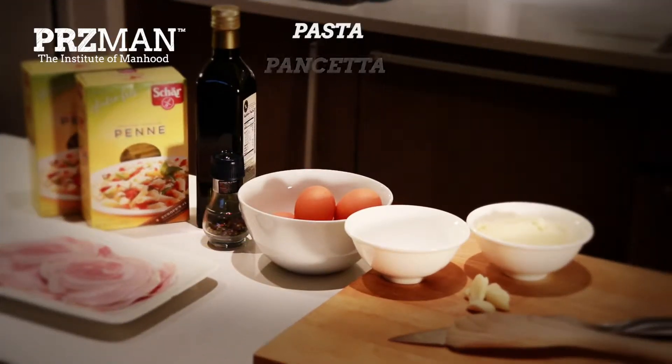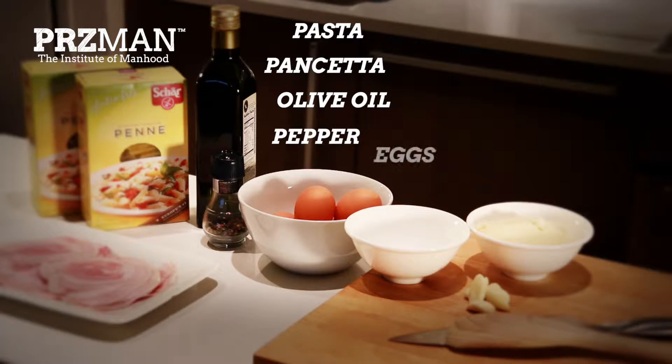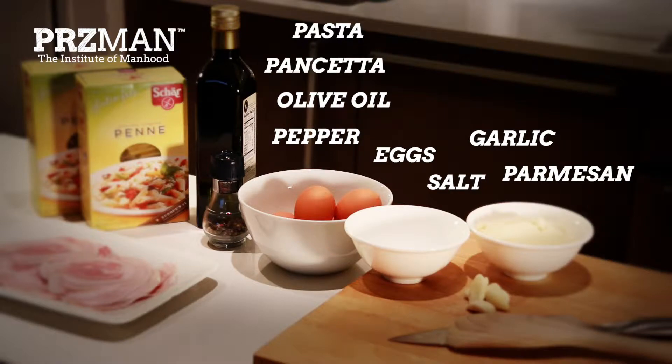Here's what you need: pasta, pancetta — which is Italian bacon — olive oil, pepper, eggs, salt, parmesan, and garlic.